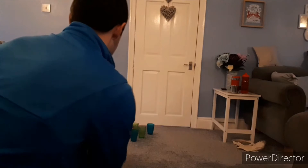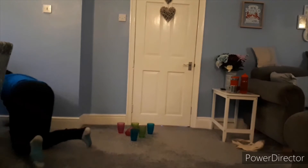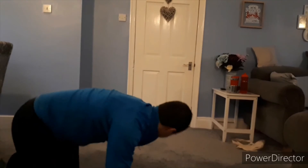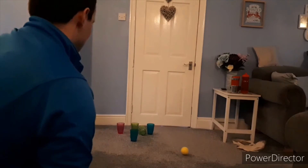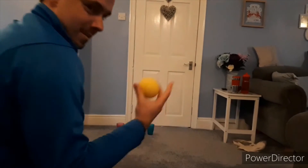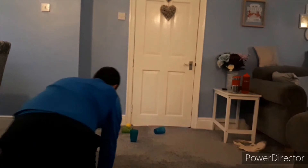Attempt number one — oh, one down. Number two — oh, one down again. Number three — three down. Good shot.